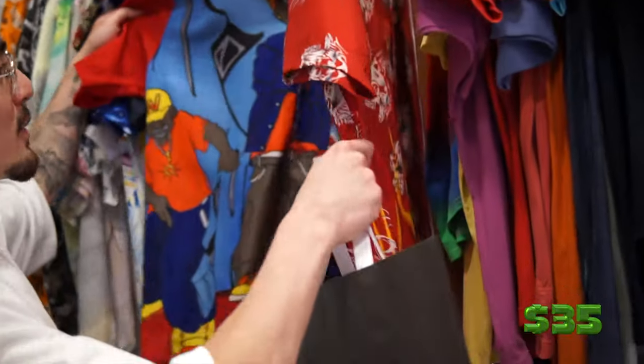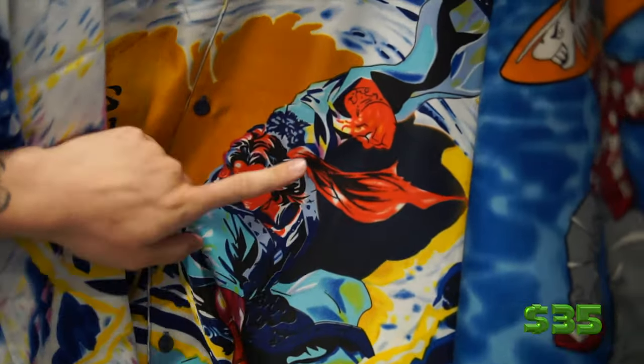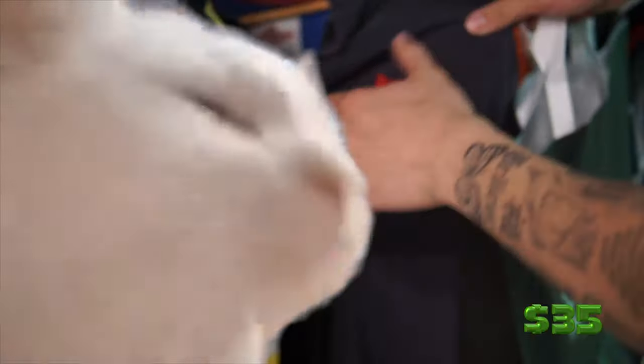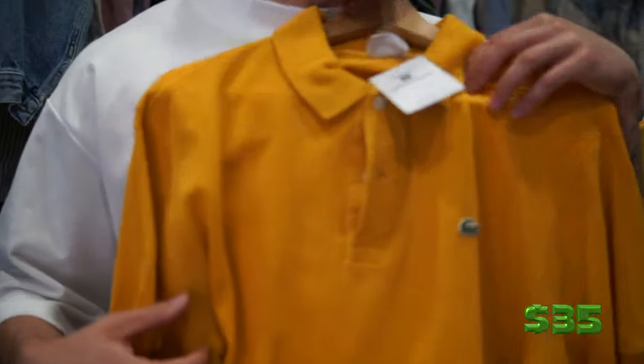Don't buy the shirt at the first place you see, because now all of a sudden I'm seeing all these nice shirts. This one is actually me — long hair, tattoos, about to punch. She's trying to make me wear the crop top — look, I should really have crop tops out here.